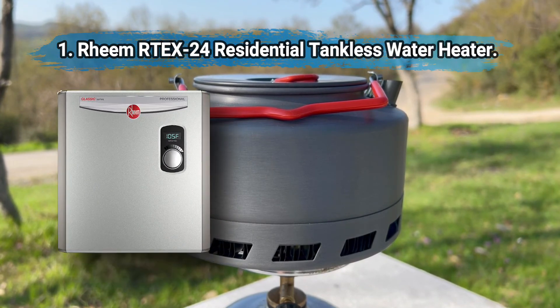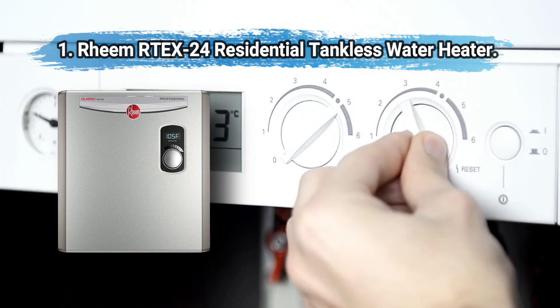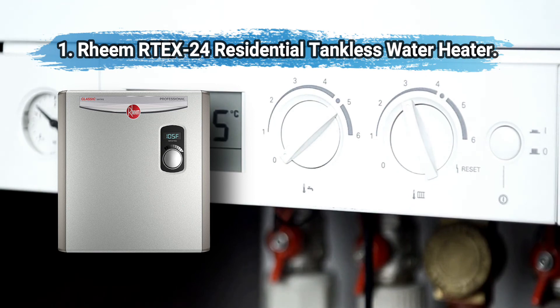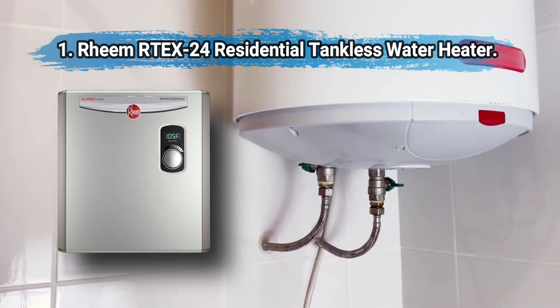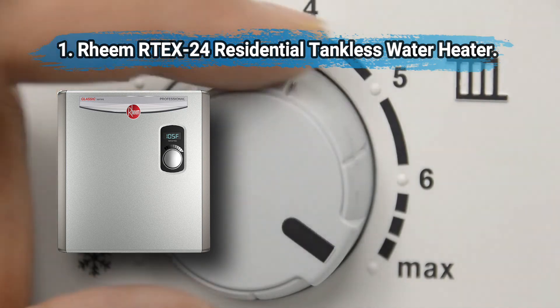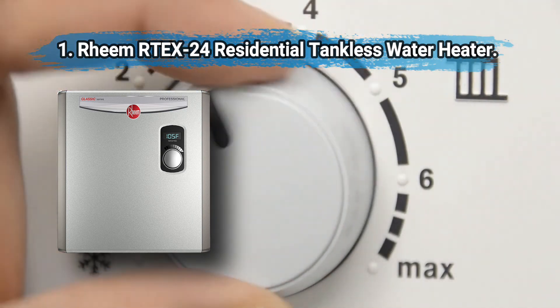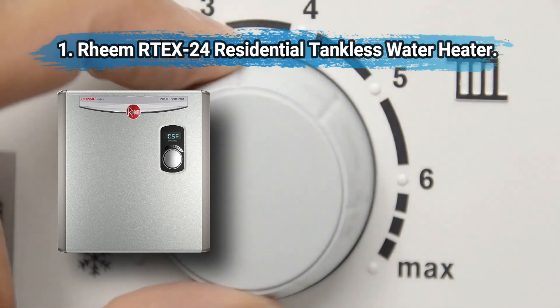At number one: the Rheem RTX24 residential tankless water heater. It is energy efficient with quick installation, a convenient digital display, and a simple control knob. It easily supplies hot water to three showers and two faucets, and you can adjust heat from 80 to 140 degrees. This unit easily covers multiple bathrooms and a kitchen, saving you money in the long run. The biggest regret buyers have is getting a unit too small for their needs.